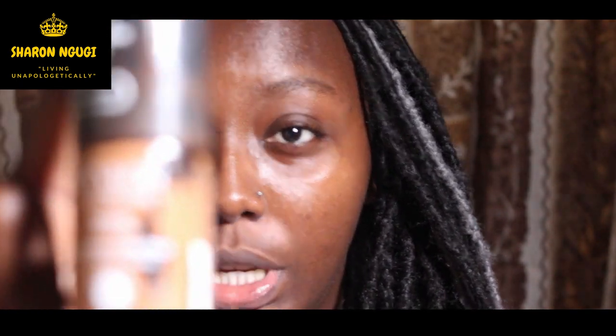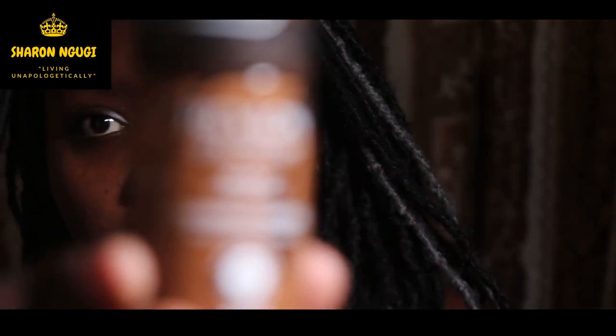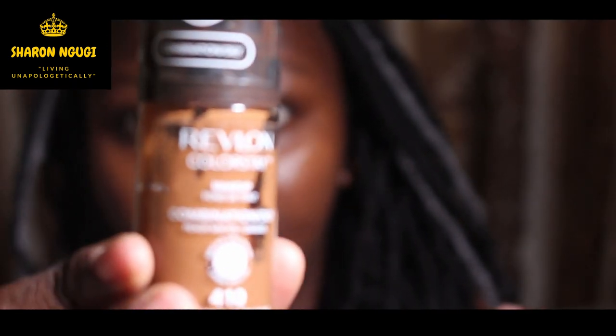Let's start by showing you guys the products I'm going to be using. First of all we have this Revlon foundation — it's called Revlon ColorStay, and the shade is number 450 Cappuccino. That's the shade, so that's the first thing.